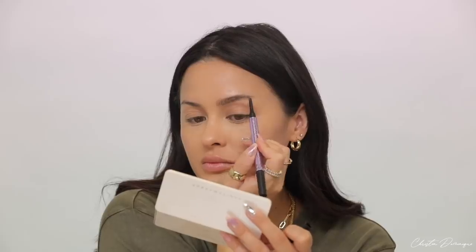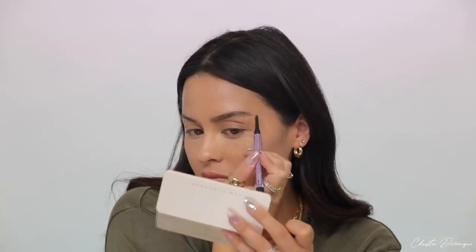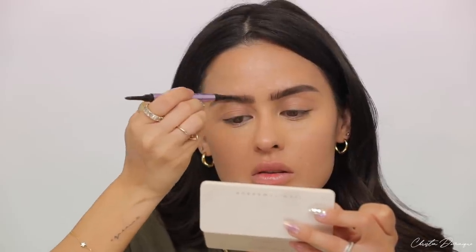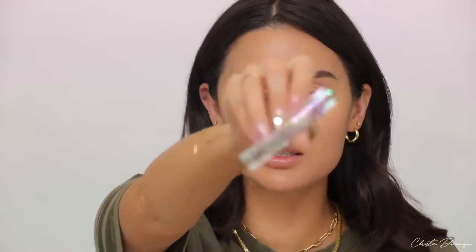Now that my skin is glowy and even, I'm going to work on my brows. I'll curl my lashes while I wait for things to set — doing multiple things at once helps move faster. I'm using the Urban Decay Brow Blade. I've been using it for a while and still like the pencil portion, so I'll just fill in my brows quickly to even them out. To make sure my brows don't move, I'm following up with the Kosas Air Brow gel, and I'll work that through my brows.